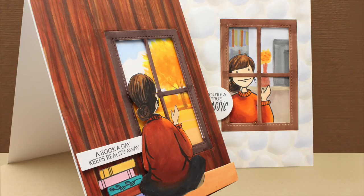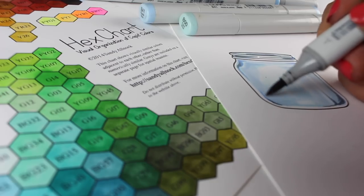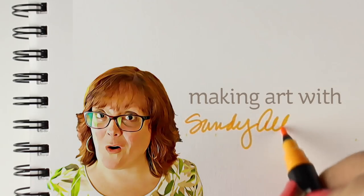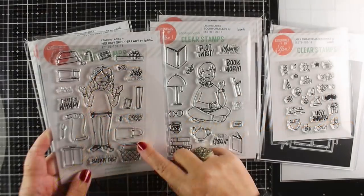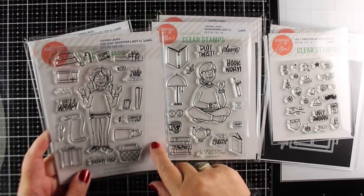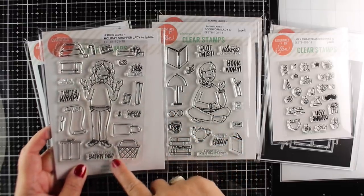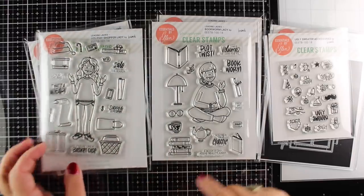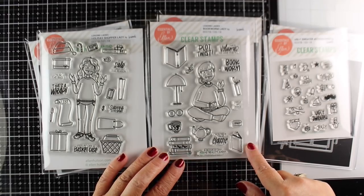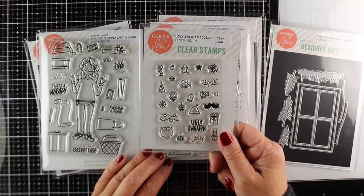Hi there, I'm Sandy Alnock and hold on to your hats because we're going to turn a front-facing image into a back-facing image. I'm going to be using some new release stamps from Ellen Hudson. The other day I used the Holiday Shopper Lady and made a card with that — I will link to that at the end of this video. In this video, I'm going to use Book Lady and show you how to do some cool things with her.